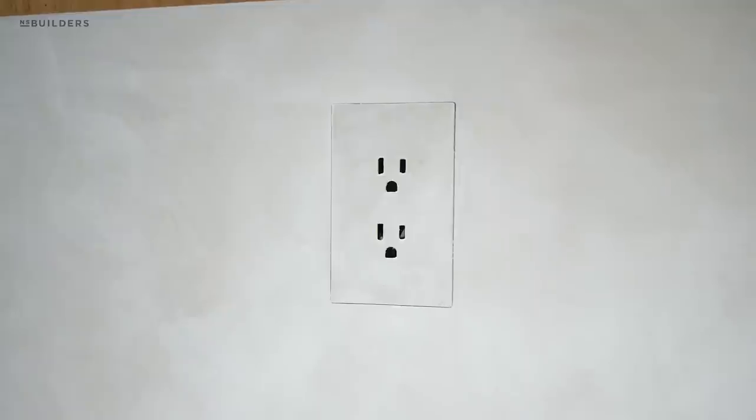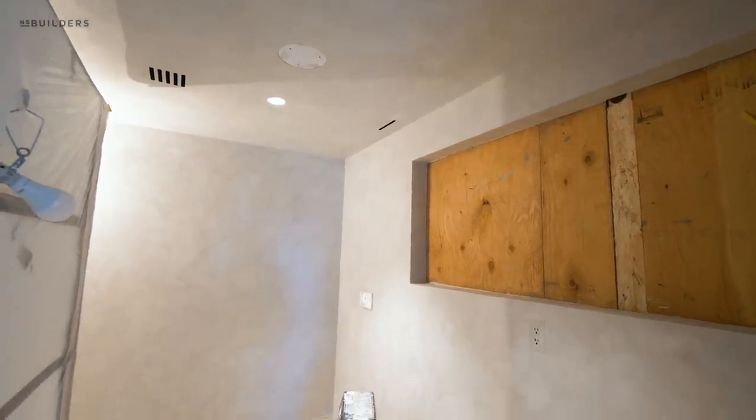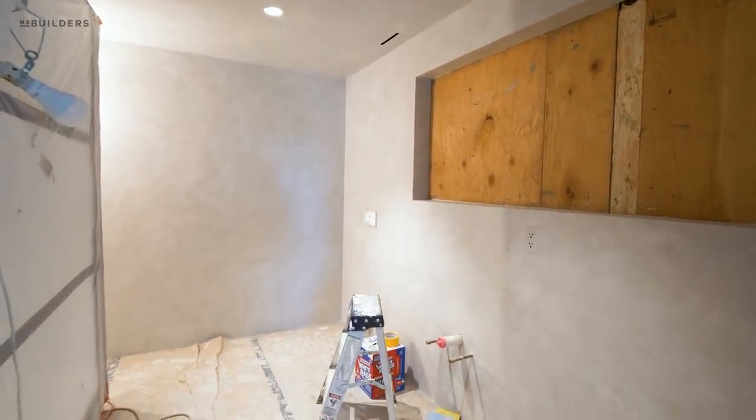At this point everything is done with the exception of the floor. Once the walls and ceilings are sealed we'll pull up the floor protection and do the floor. I want to show you what he's got going on out here.